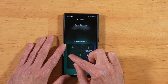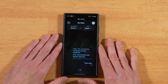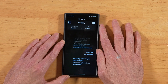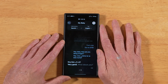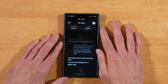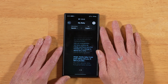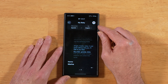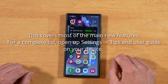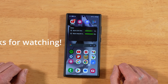Another cool feature is Live Translate. Turn on the speakerphone, crank up the volume, and turn on Call Assist — Live Translate. The demo shows a live call being translated in real time. As you can see, it's got a little bit of work to do, but it's pretty hilarious. Those are just some of the cool features in One UI 6.1. If you have any questions or comments, drop them in the comments section below. Thanks for watching.